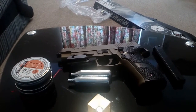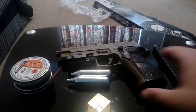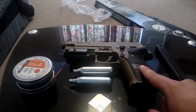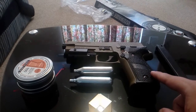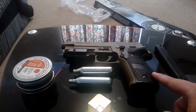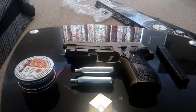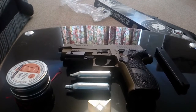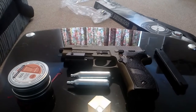Hey YouTube, just gonna do a quick tabletop review of my SIG P226. Sorry about the noise — that's my dog spinning and chasing her tail because she's a retarded dog. This is my first video review, so sorry it's not the most professional. I will get better over time, just give me a chance.